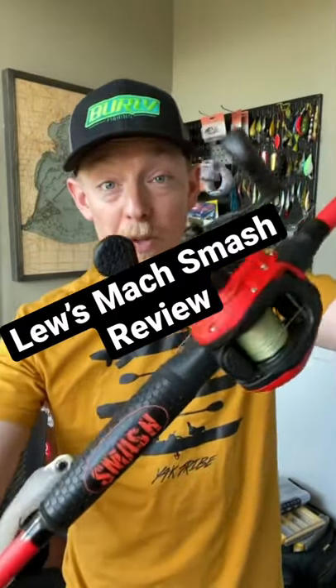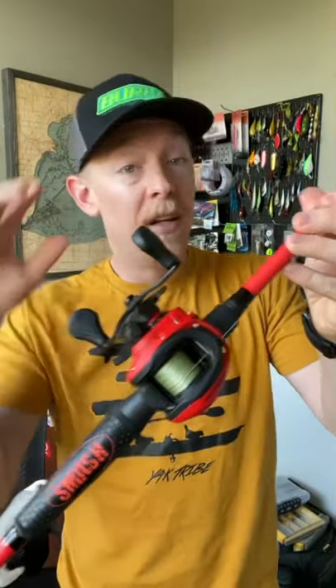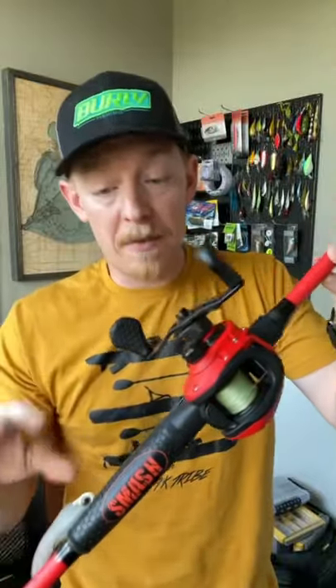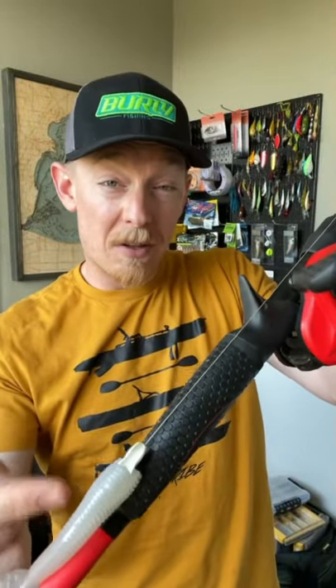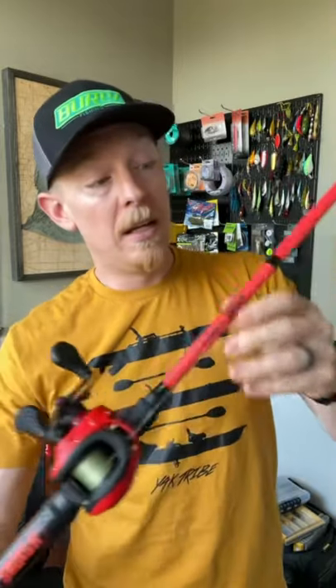Lightning fast review of the Lew's Mach Smash. I have this in seven foot two medium heavy, seven-five retrieve. Love the color, love the orange, love the black. Do not love the location of the hook holder right here — I can't use this as a kayak angler, but it's there if you want it.